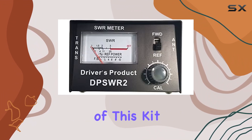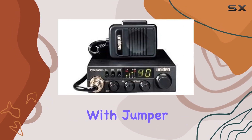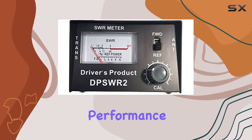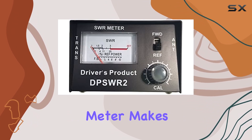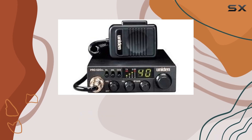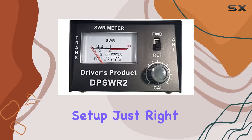One of the standout features of this kit is the SWR meter with jumper coax cables. Properly tuning your antenna is crucial for optimal performance, and the SWR meter makes this process simple and precise. The jumper coax cable included ensures you have all the necessary components to get your setup just right.